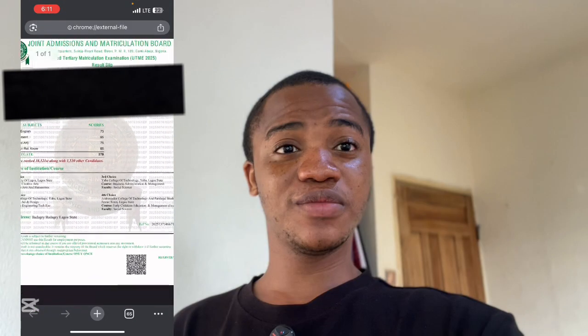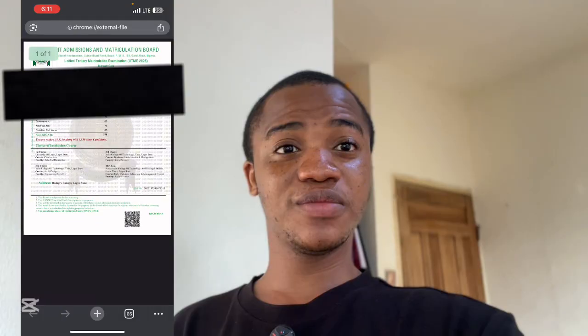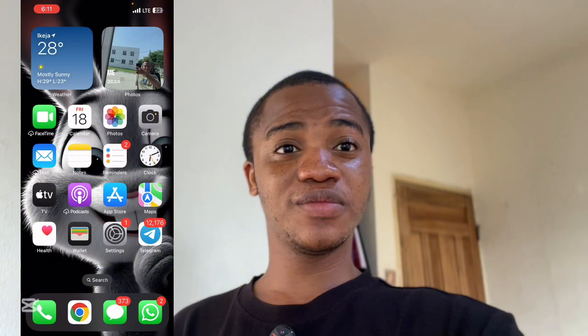That was it for this video. I hope you have gained from this video. Don't forget to like, comment, and subscribe to this YouTube channel. I will see you guys in the next one. Peace out. Thank you.